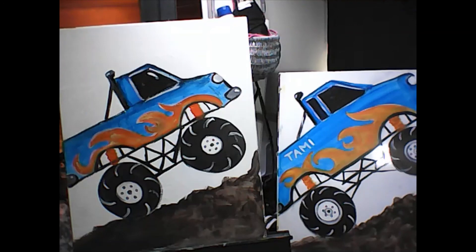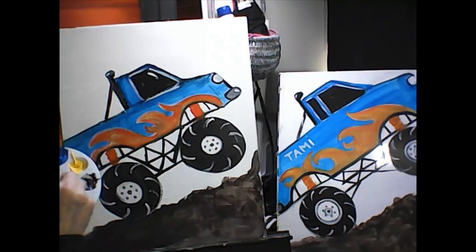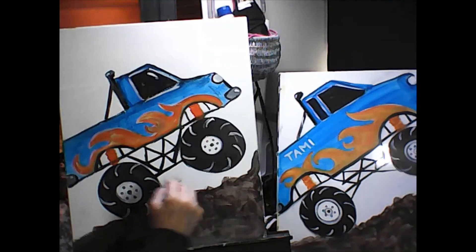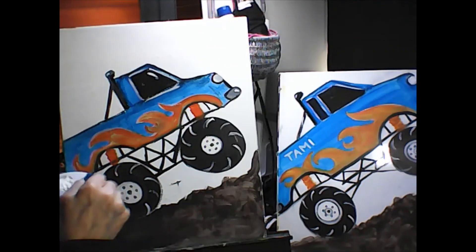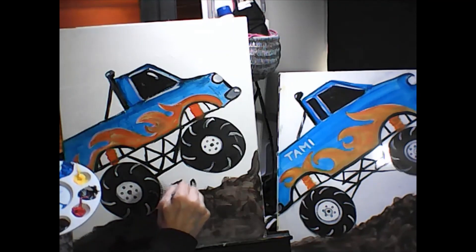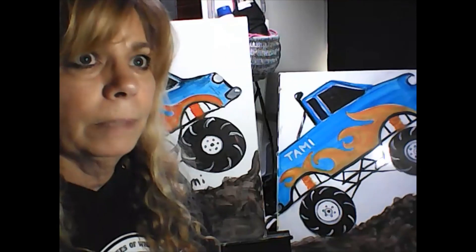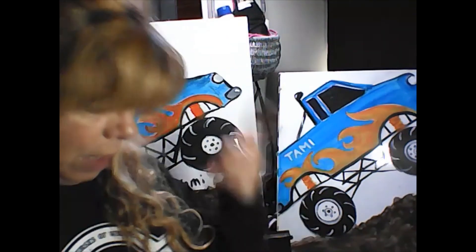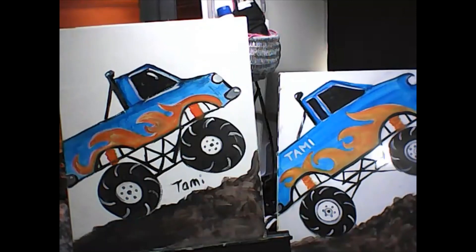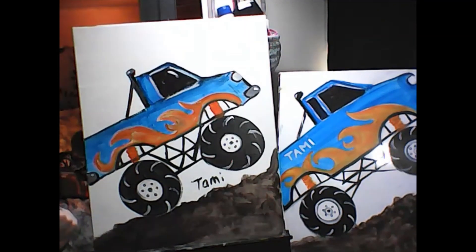Now you're just going to put your name on there. Wash the orange off the little brush and put your name anywhere you want. My name is Tammy so I'll put mine right here. Monster truck — hope you enjoyed that! Next time I'm going to be doing Baby Yoda, so you'll need green, brown, white, and black paint. See you next time!